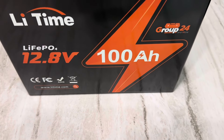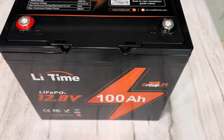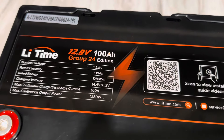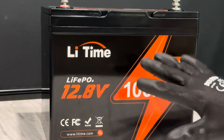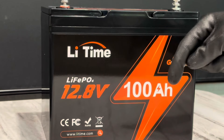This is LiTime's Group 24 battery — Group 24 size format, fits in your standard battery boxes on RVs and things like that. 100 amp-hours, 100 amp BMS in this model, two nice carry handles. Very nice looking battery. I'm fixed to start testing, but I'm going to give you the quick tech specs — I'll put them in a slide right here.